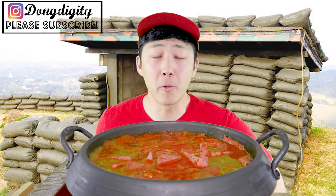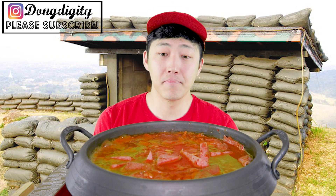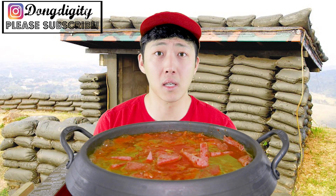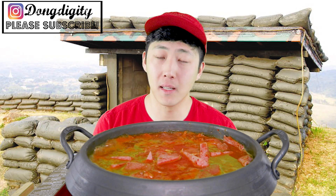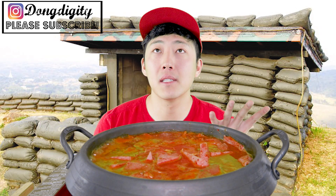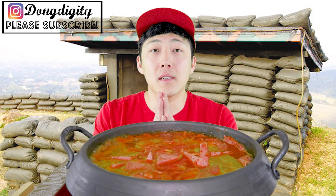Alright, so hope everyone had a great week. I'm still sick, which sucks. And when I'm sick, my whole body shows that I'm sick — I'm getting all these rashes and stuff like that. It sucks.